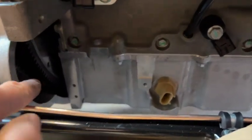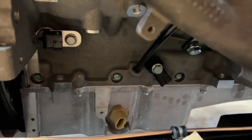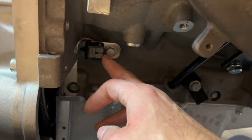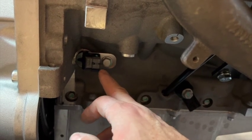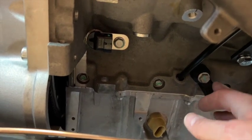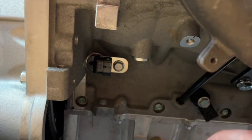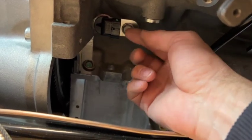Next job is to fit the starter motor — it goes into this area here with two bolts securing it upwards. I want to draw your attention to this connector: this is your crank sensor socket, for a Canems ECU. It's tucked right up here — don't get it confused with others. Once the body's on, you'll be putting your hand up behind the starter to push the connector in, so be aware of it now.